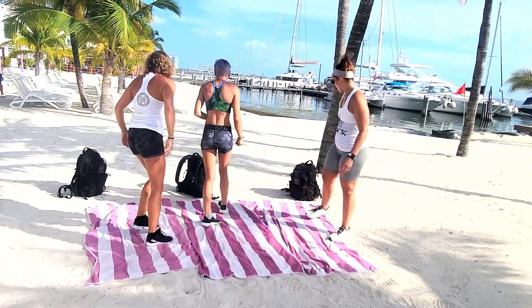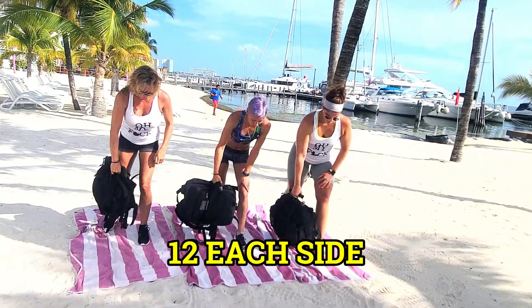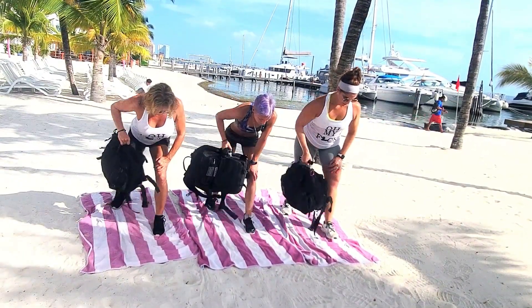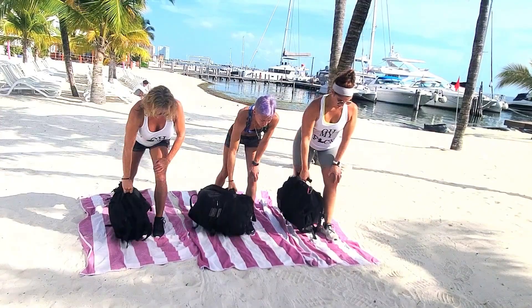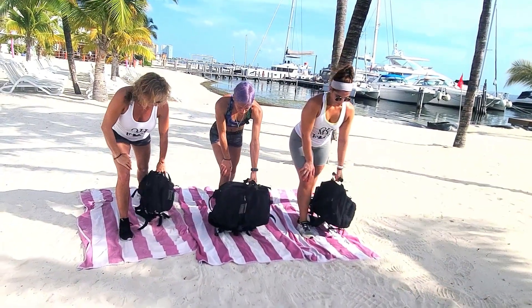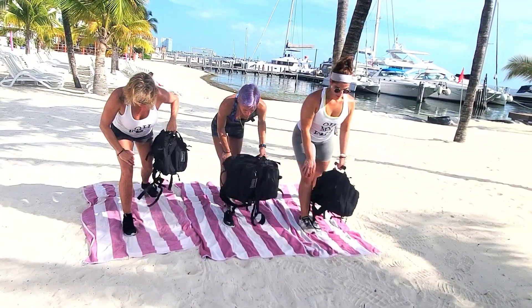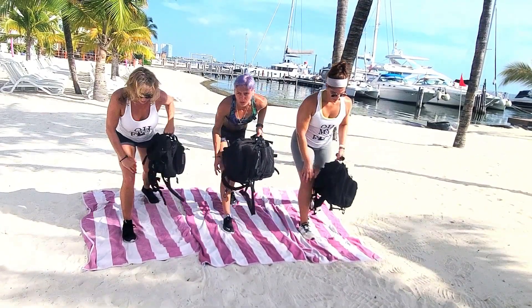Let's go ahead and grab our packs for rucksack rows. We're going to be doing twelve of these on each side. Go ahead and get your ruck in hand, get in position — counting up through twelve. Go ahead and switch sides, back in position, and counting through twelve on the other side. All right, great.